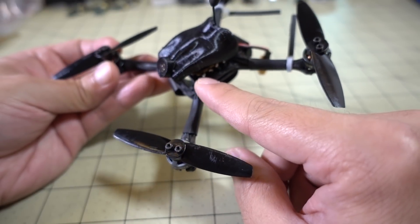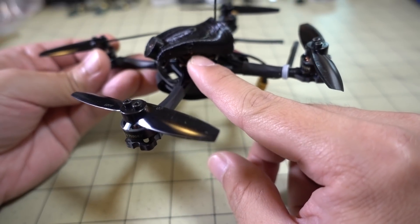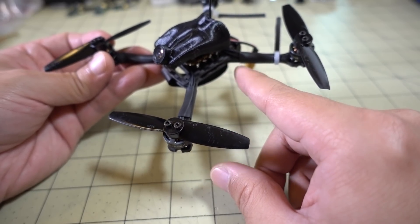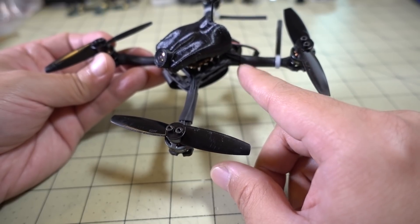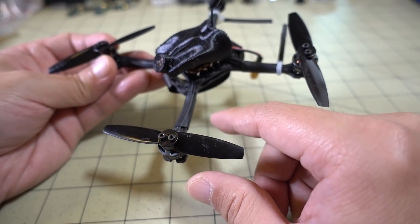There is a Newby Drone CMOS camera here that plugs into the side of the video transmitter board, and you can use a different camera if you want — there are solder pads for that. There are also solder pads for different receivers, so if you want to use an S-Bus receiver, I-Bus for FlySky, Spektrum, or even Crossfire for long range, there are solder pads on the flight controller for that as well.